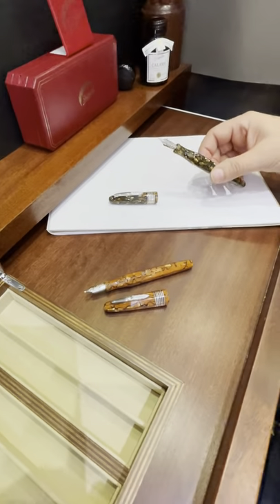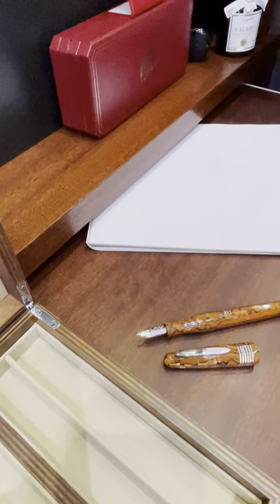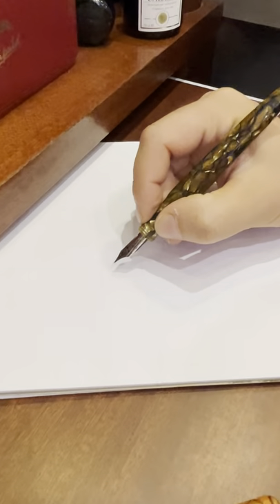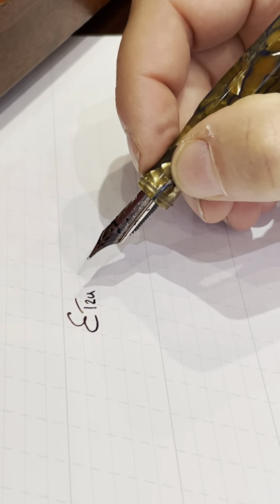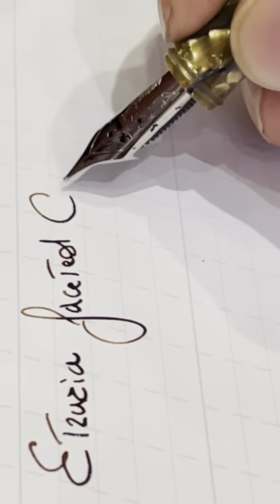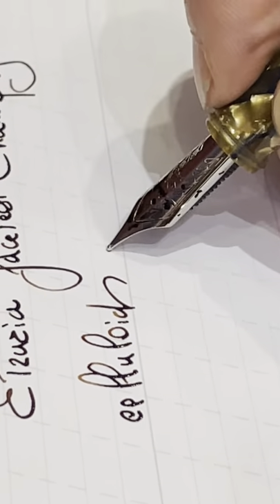Here we have — this should be the fine one. Let's dip into this nice sepia Stipula ink. So here we are trying the Etruria Faceted Champagne Celluloid.